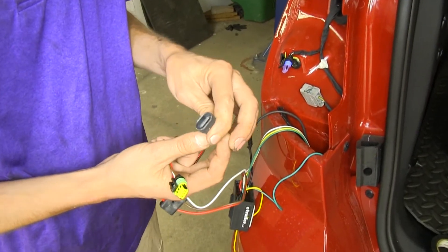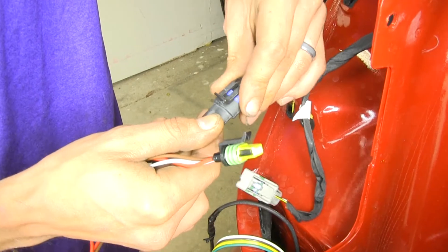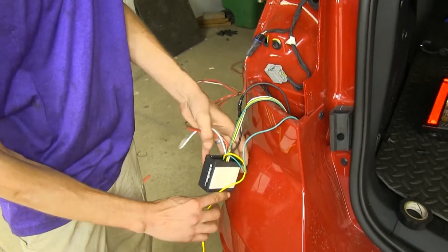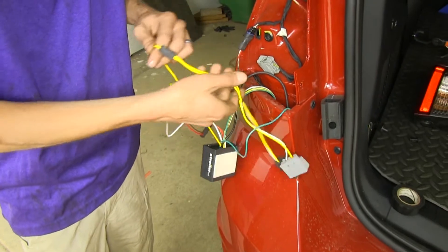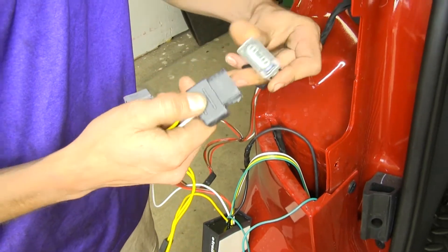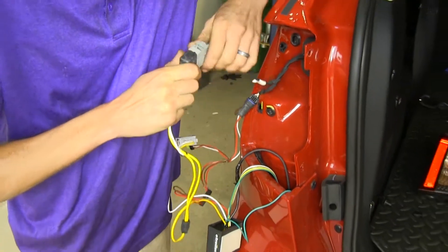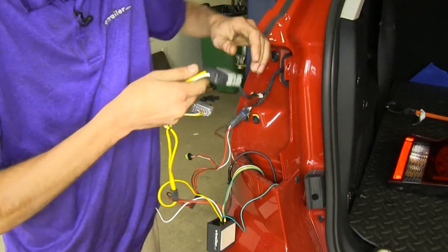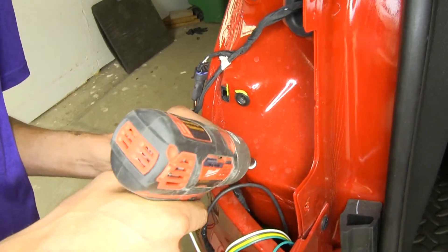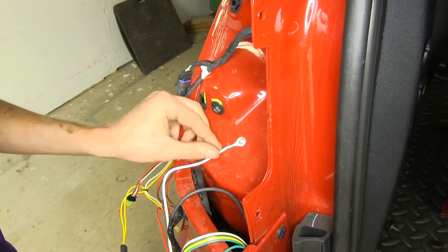Now we'll take the male end of our smaller connector — this is for our taillights and brake lights — and plug it into the female end on the vehicle until it snaps in place. We'll grab our yellow wire for our left turn signal and plug the male end into the female end on the vehicle. Push it in, pull it back to make sure it's secure. Now we'll take the provided self-tapping screw, place it over our ground wire, and drive it into the sheet metal on the body. Once that's nice and secure, we'll have a good grounding connection.